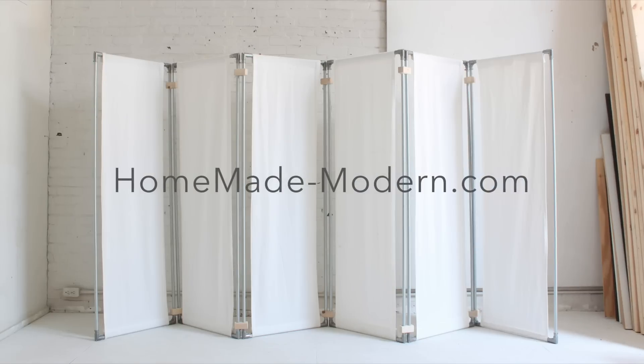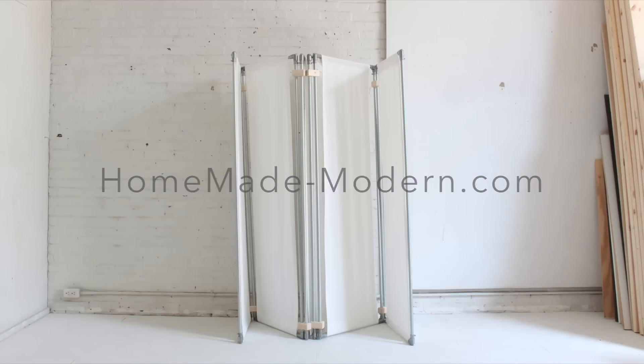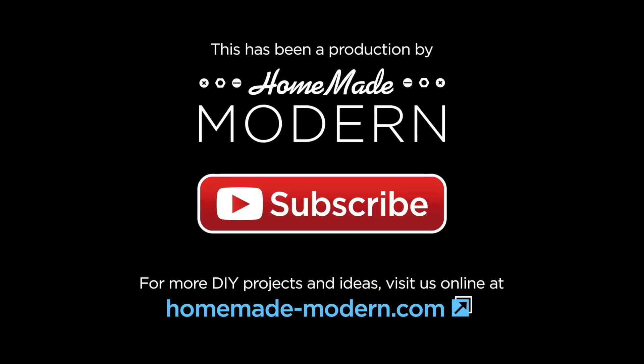For more detailed information, check out our website. And don't forget to subscribe!